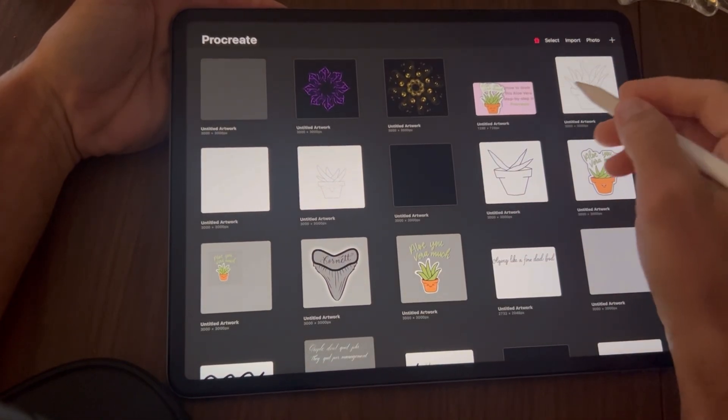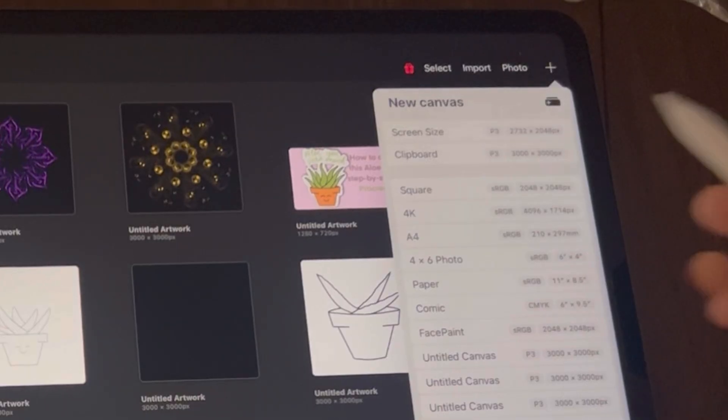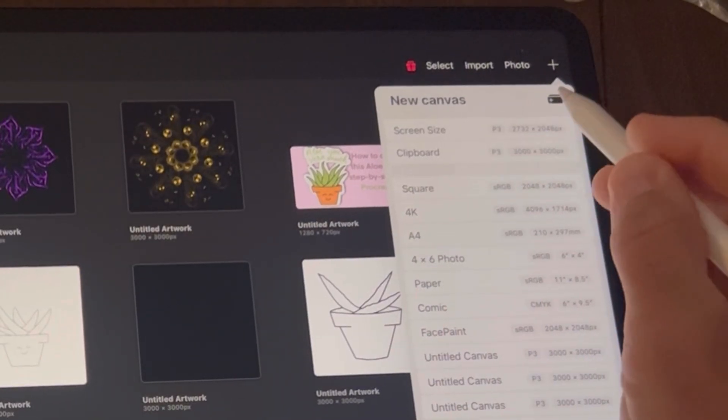The very first step, we're going to add a new canvas. Tap the plus icon in the top right corner, and then the little black box — tap that as well.